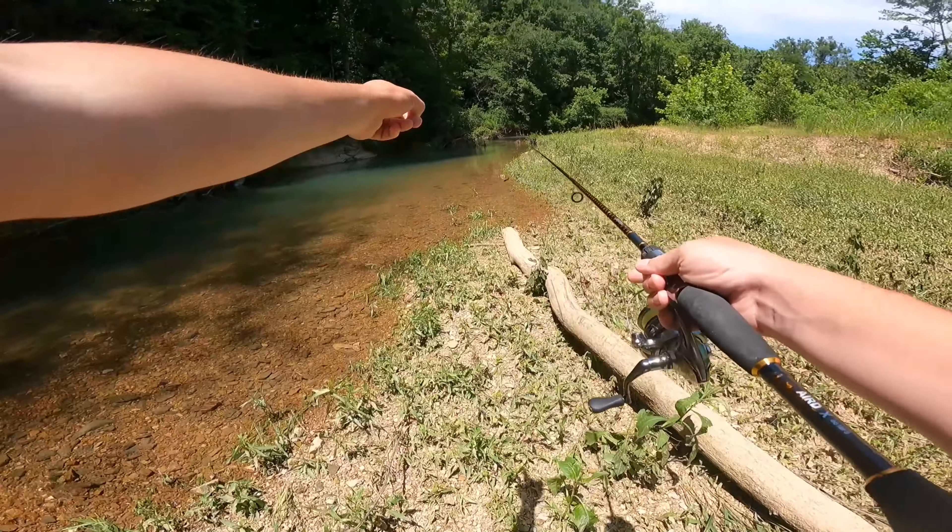All right everybody, I think this is going to be the end of the video. We caught some really nice fish today, the smallies were biting really good. I'm getting some good confidence using braid — I get hung up a good bit and running braid I feel like I'm gonna have to keep tying on another leader, which I don't really want to do, so I guess I'm just gonna have to get better at not snagging. This was a really fun video, I hope y'all enjoyed it, and I will see y'all in the next one.